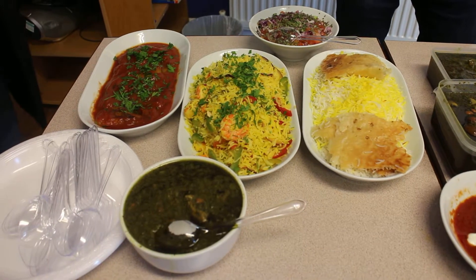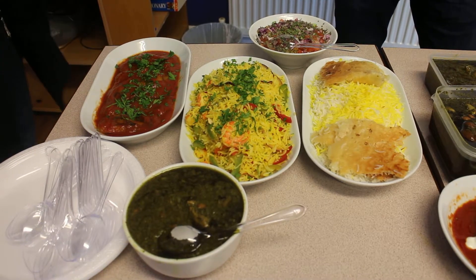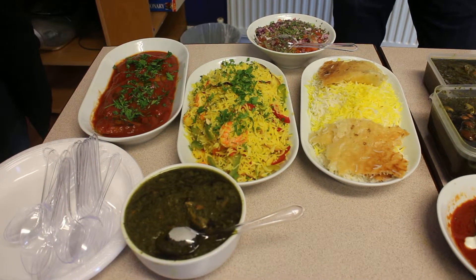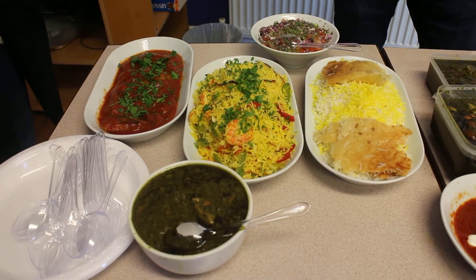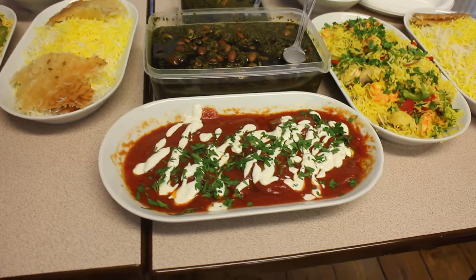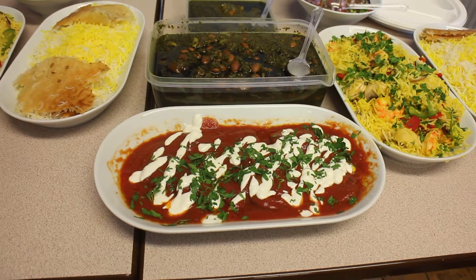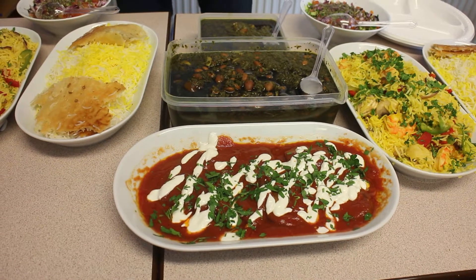I cooked king prawn with green pepper, red pepper, and onion. You can also use chicken or meat instead of king prawn. And this is the brownie bademjul — aubergine and tomato sauce and some yogurt.